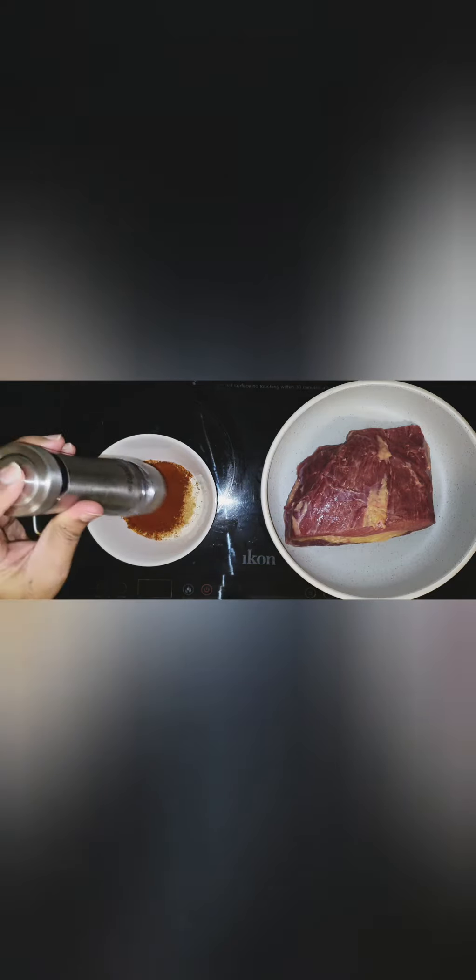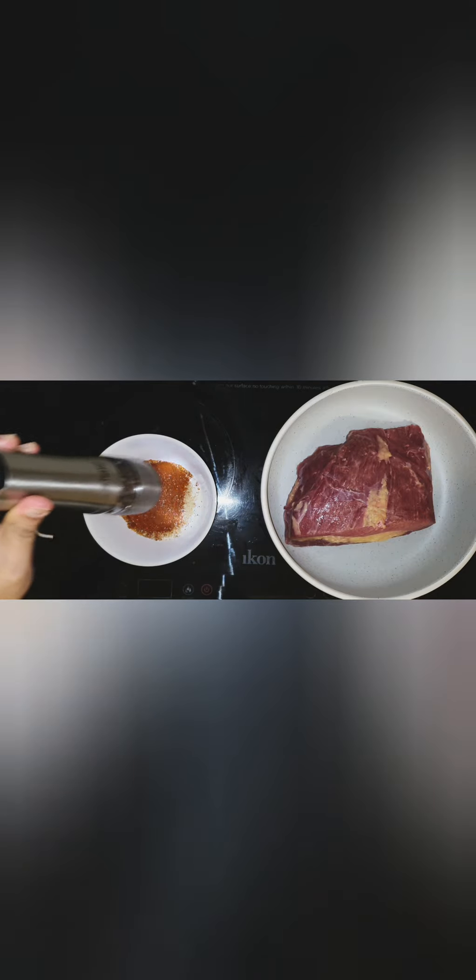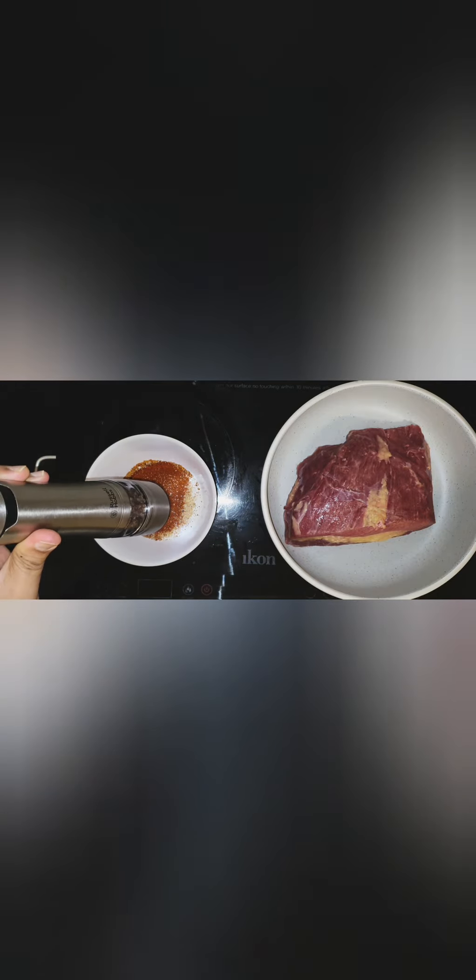Add in some black pepper and we're just gonna give this a nice mix. This is our lamb brisket, and this is the rub we just made. We're just gonna do a dry rub where we cover the entire top, bottom, and even the sides.